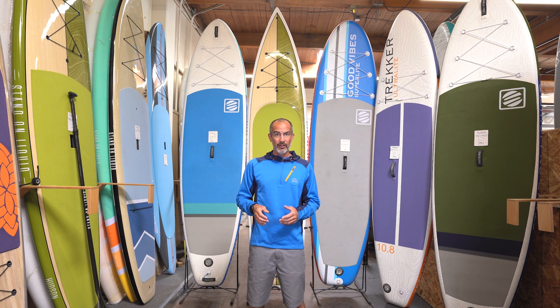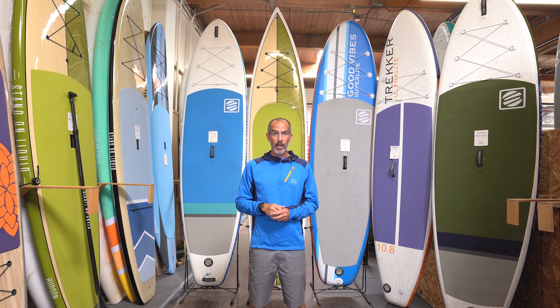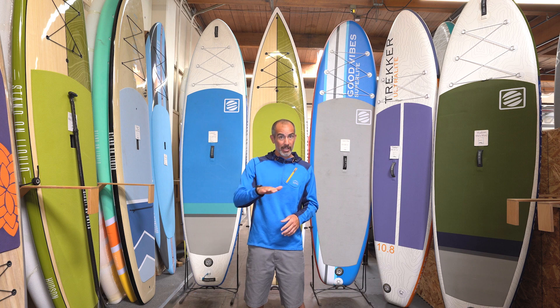One potential downfall is each board has some rocker — that's where the nose turns up — so you're going to have a flat face going through the water which may cause a little bit of a surge and lull with each paddle stroke. They're also going to be easier to turn because of that rocker. If you're looking for a board that's more efficient on the water, you'll sacrifice some stability going to a touring board or a V-shaped nose board, which is going to have more of a piercing attribute to slice right through chop.